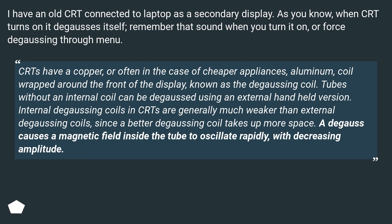CRTs have a copper, or often in the case of cheaper appliances, aluminum coil wrapped around the front of the display, known as the degaussing coil. Tubes without an internal coil can be degaussed using an external handheld version. Internal degaussing coils in CRTs are generally much weaker than external degaussing coils, since a better degaussing coil takes up more space. A degauss causes a magnetic field inside the tube to oscillate rapidly with decreasing amplitude.